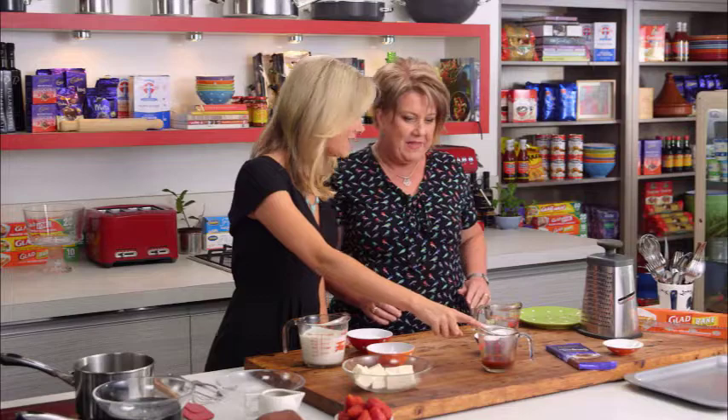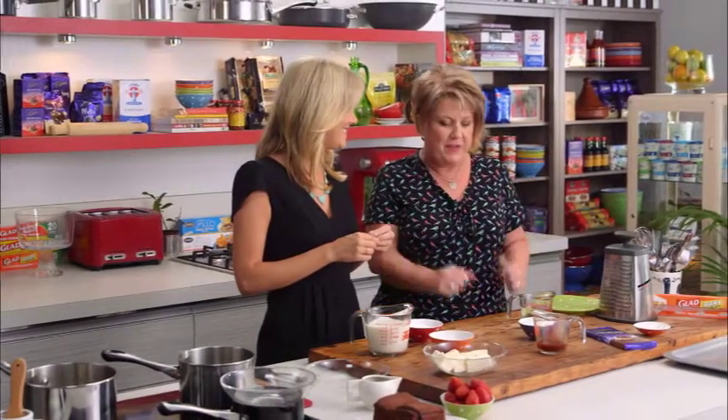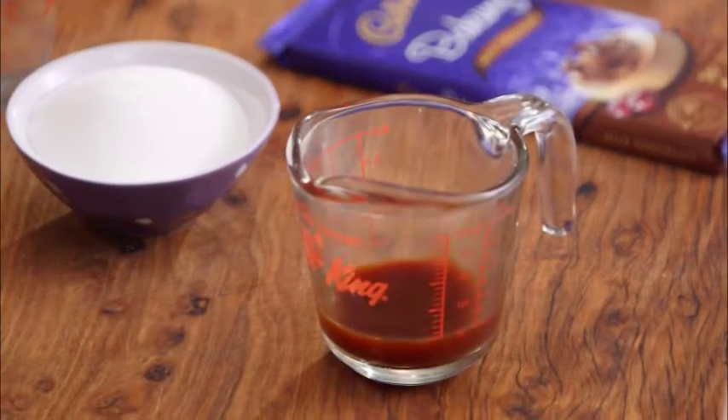Christmas isn't Christmas without the perfect trifle, and what better person to show us her version than Trish from Cadbury. You'd always make the best desserts, and this one is a particularly good one called chai toffee and berry trifle. The chai smell is strong from a mile away — the cinnamon and clove give it a different dimension to the flavor.